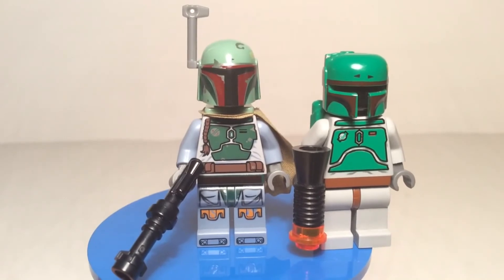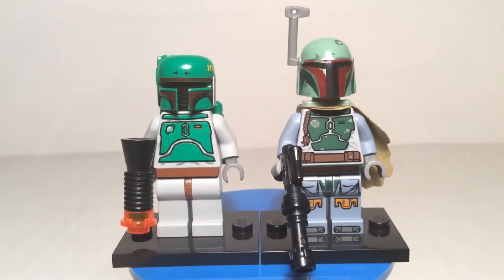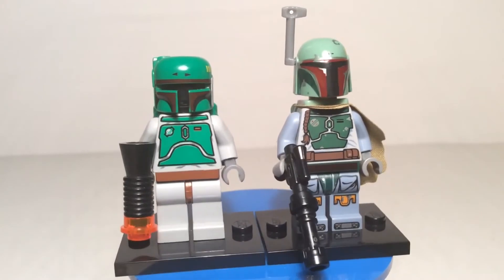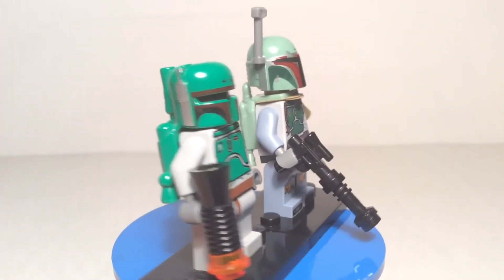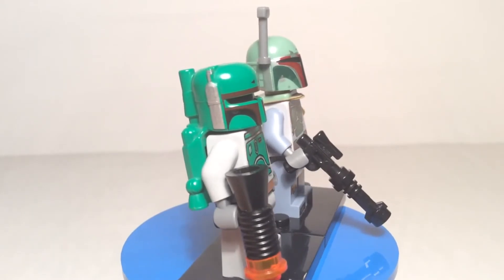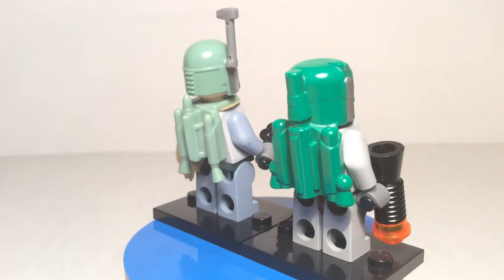Now we're going to go over some film history. So here we've got both versions that I have — the 2000 to 2006 version on the left and the newest version from around 2010-2012 on the right. Boba Fett himself was featured in Episodes 2, 4, 5, and 6. He was the only unaltered clone — unlike the clones from the clone army. He was unaltered so Jango Fett could have him like a son.